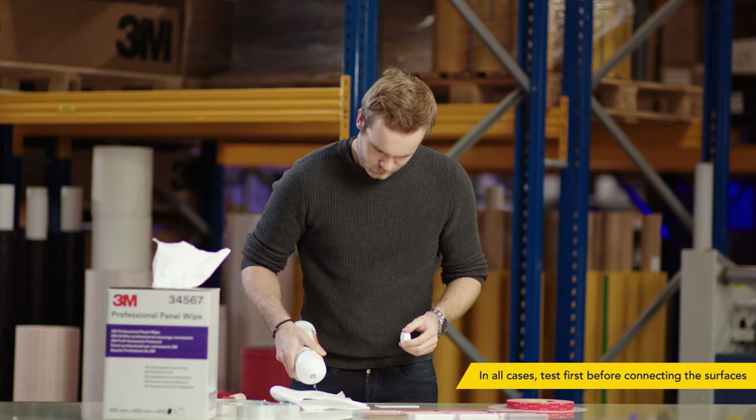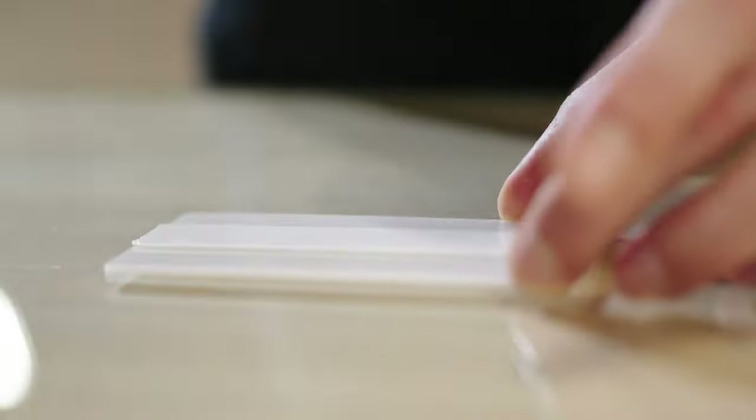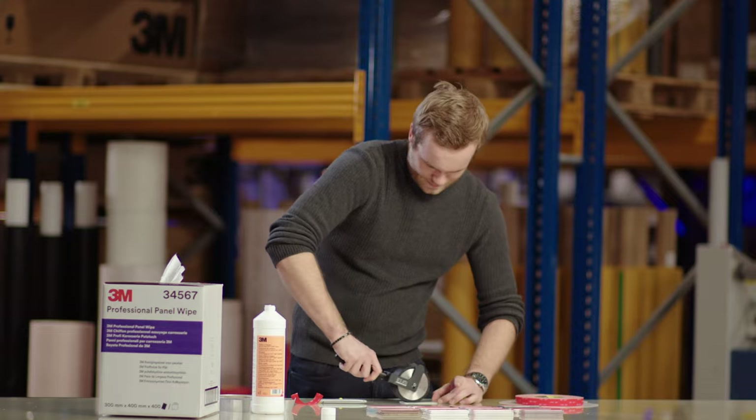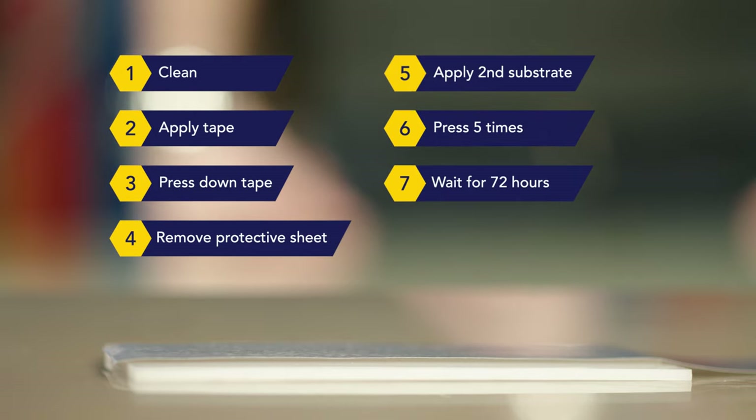Topier shows that affixing LSE tape to low-energy plastic surfaces is not a problem. All seven steps are equally important. After 72 hours, the connection will have reached maximum strength. Believe us, it's worth the wait.